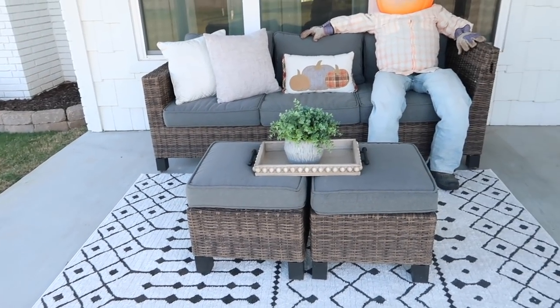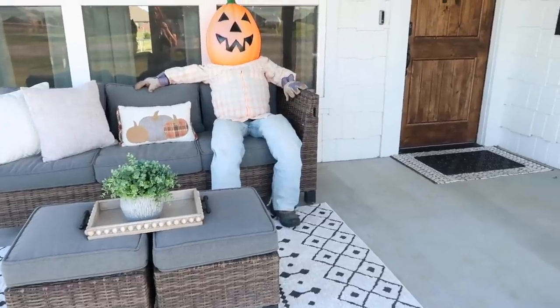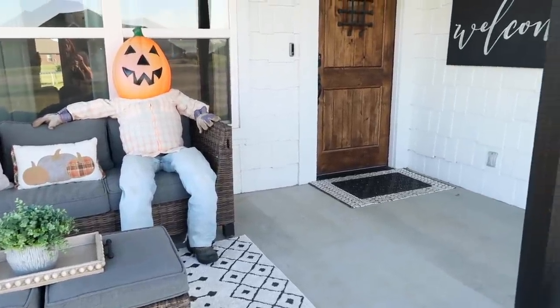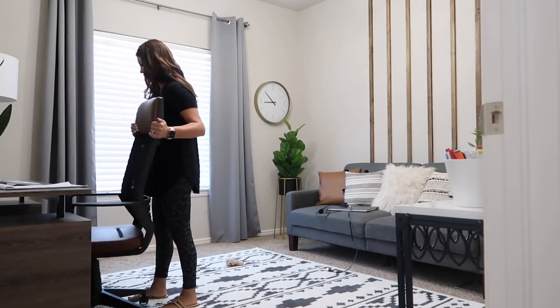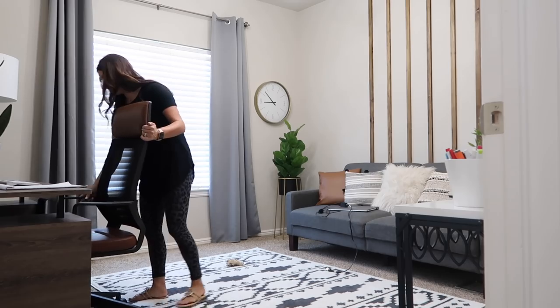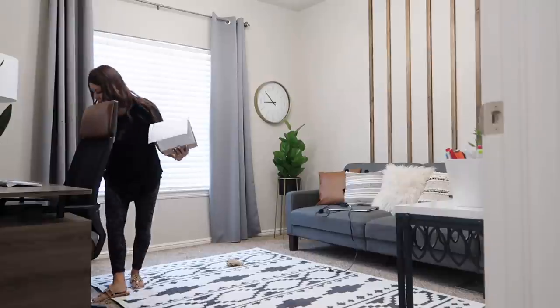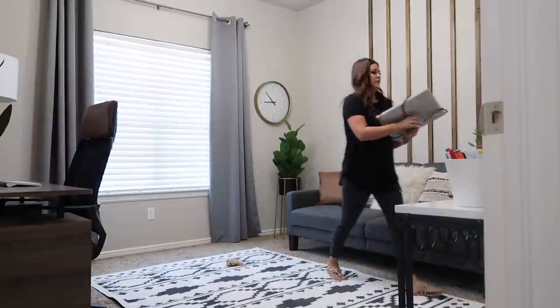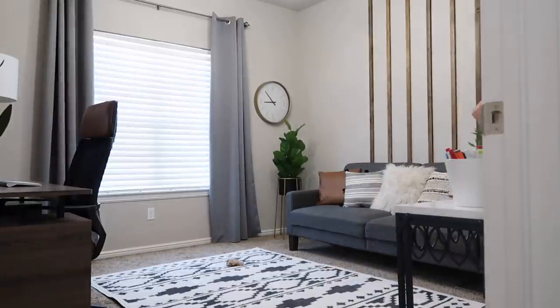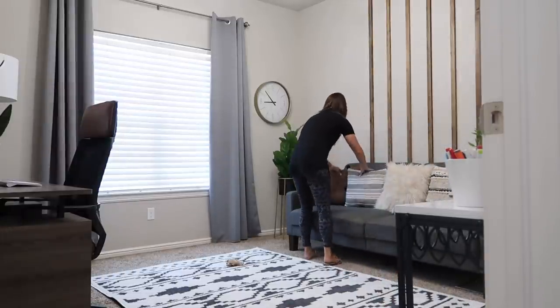Honestly, just taking a few moments to pick up pillows makes a huge impact on your home, whether inside or outside — so keep that in mind. Now I'm heading into my husband's office to do the same thing. It's not dirty or messy by any means, but just not perfect. Taking a few moments to push in his desk chair, put up a few pieces that were left out, fluff the pillows, and open up the blinds really makes the whole space feel fresh, clean, and perfect.